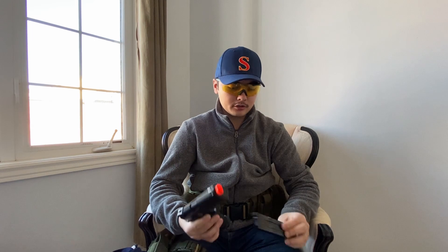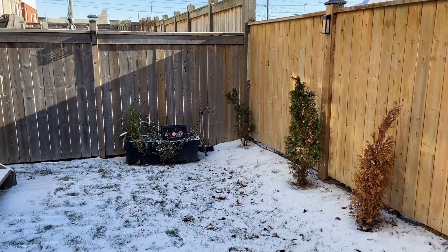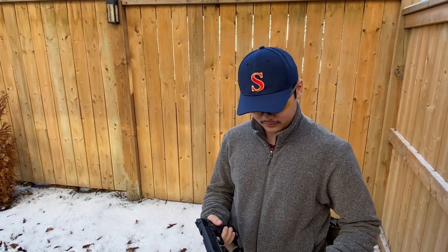Let's cut to the range and get some shots off, shall we? We're out here in the brisk Canadian weather — it's cold out today. Finally, we're going to fire the Hi-Capa. Let's do it. First impressions.